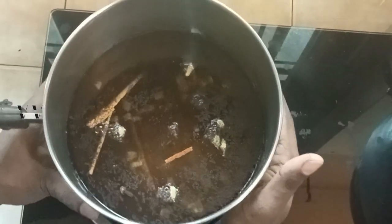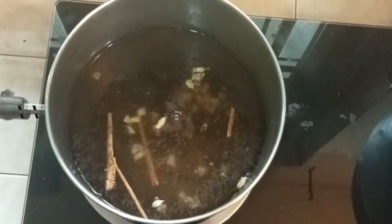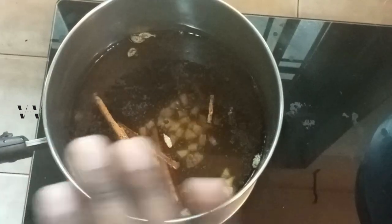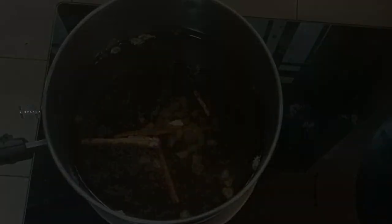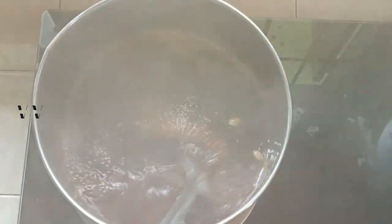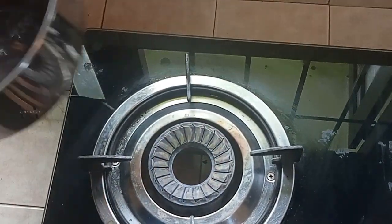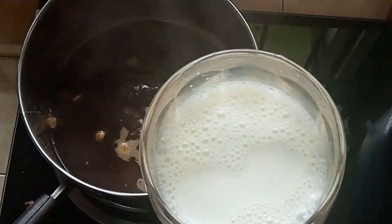We need to boil this until the water reduces to half — that is from 1 litre down to 500 ml. The water has evaporated and now it's 500 ml — it has reduced to half. At this stage, we switch off the flame.